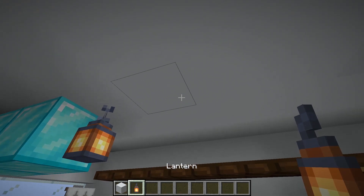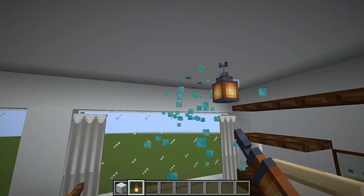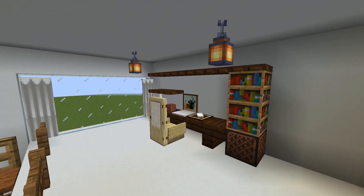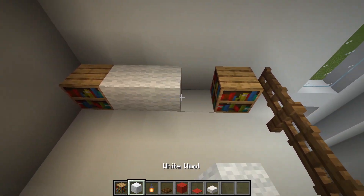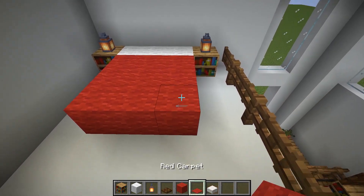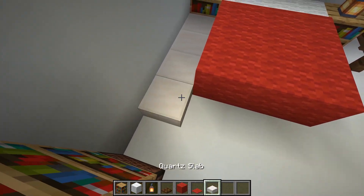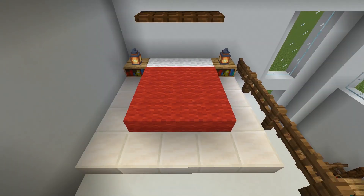Hang lanterns. Finally, let's make a bed. Now it's done!